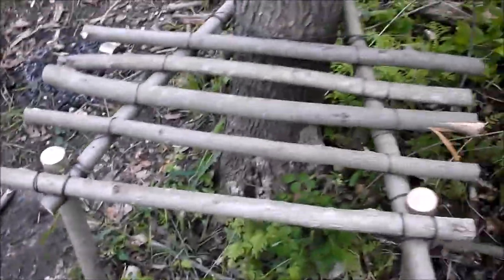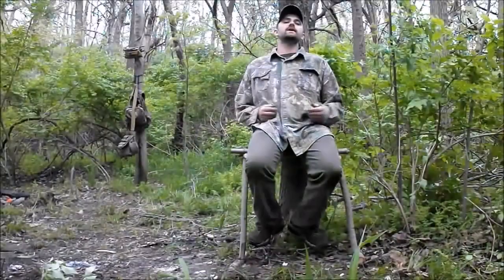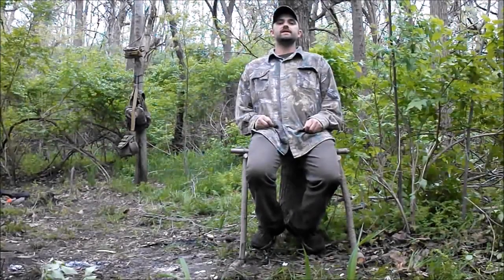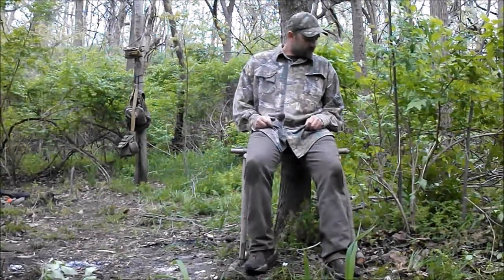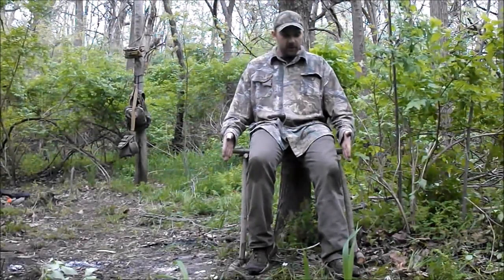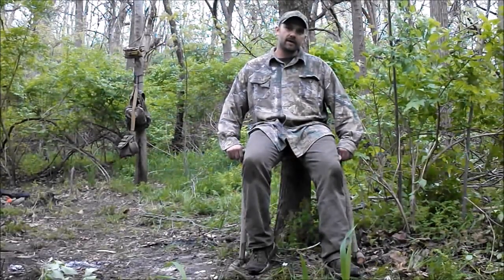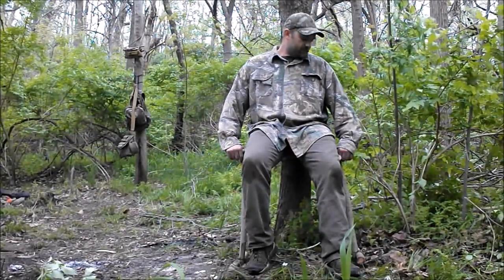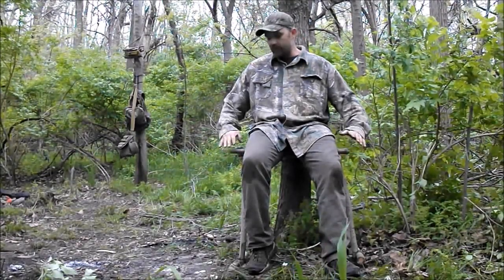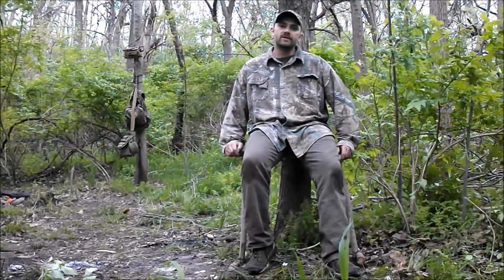Everything's all lashed together now - we're ready for the old patented butt test. The seat does hold my weight, good and sturdy. Admittedly I could have made the side pieces a little longer and put a few more cross pieces in to give myself more seating area, but it does serve its purpose. It gives me a nice little place to take a load off, or a little prep area, bench, or table for the day camp here. That was my little project for the day - hope you enjoyed it, thanks for watching.